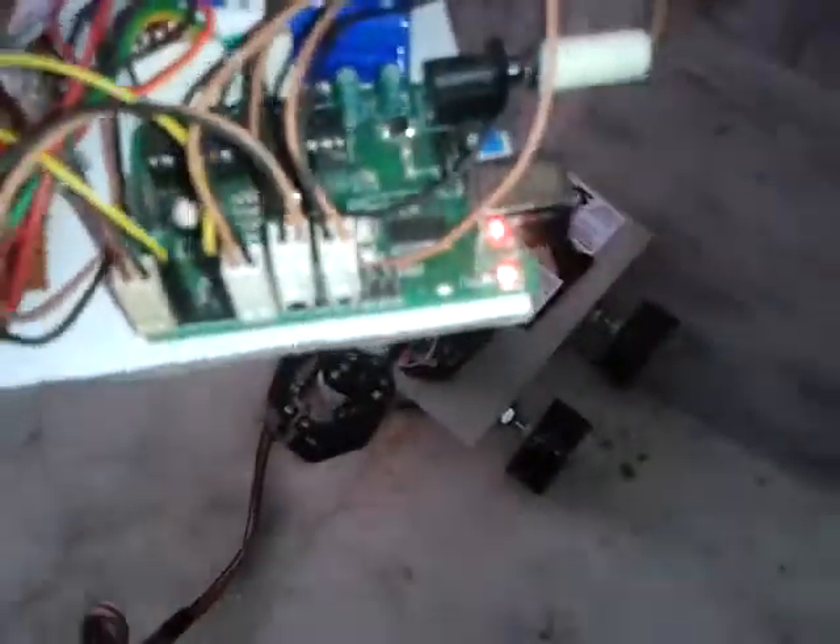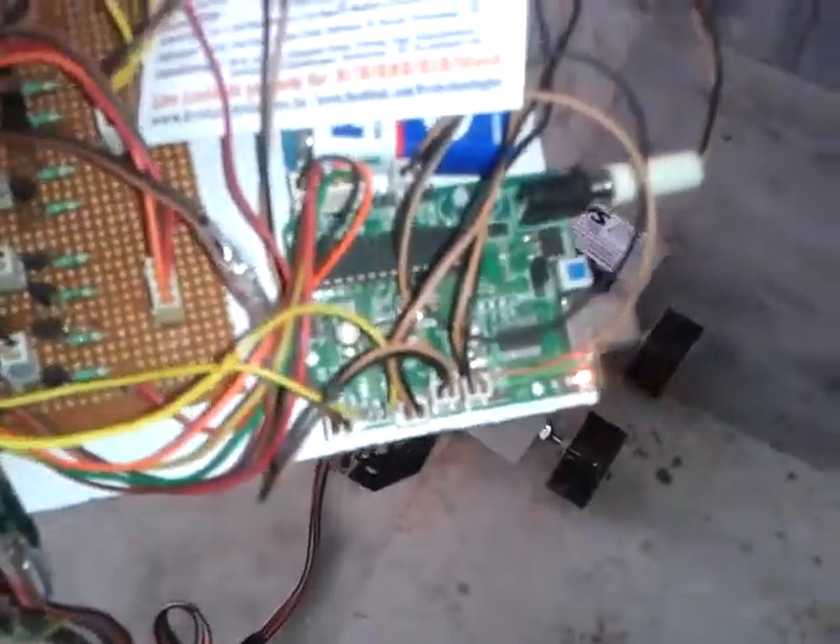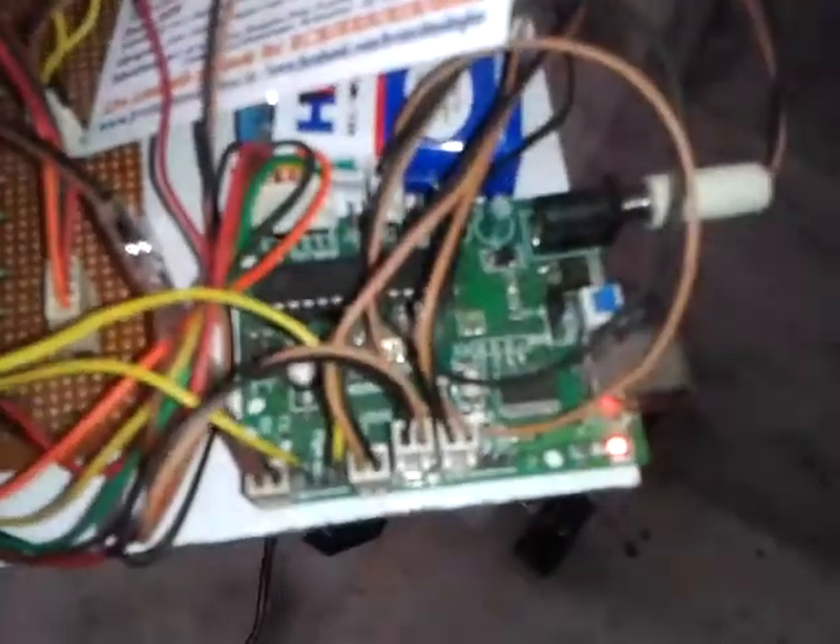There is a power light indication that you can see. Whenever input is received from this keypad to the microcontroller, the LED will blink.